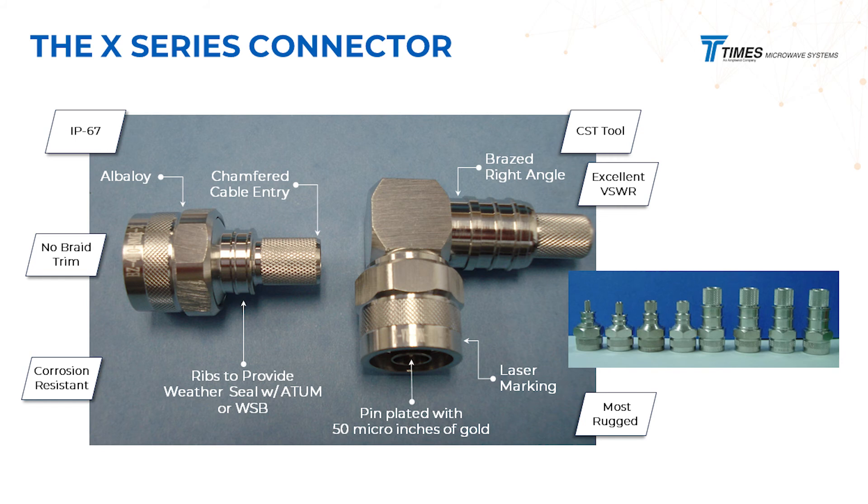The pins are plated to mil-standard 3-nano-12, 50 microinches of gold plate. These are non-braid trim connectors — no need to trim a braid, so you're not going to create any FOD. Just very rugged connectors with extremely good VSWR. We're always looking to optimize for VSWR.